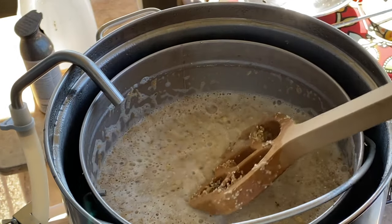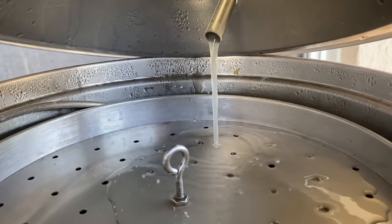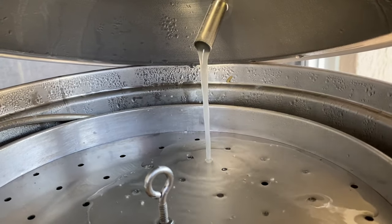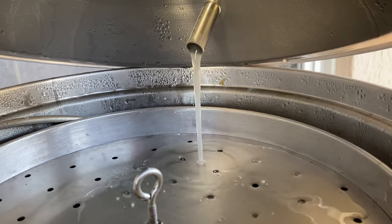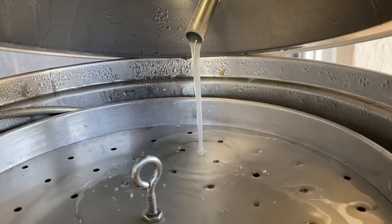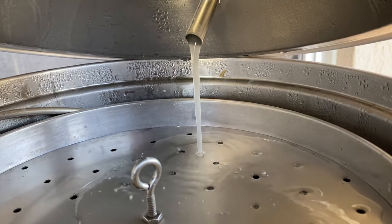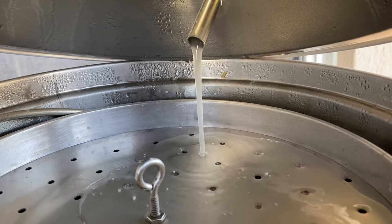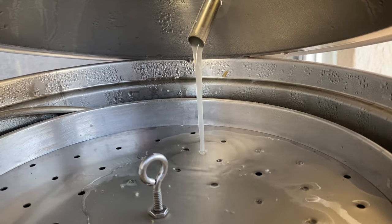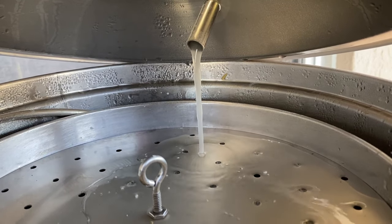We are mashed in and recirculating. I'm going to keep an eye on the color — it'll change a little but not a lot since there aren't many specialty malts to change it. We're not going to get past yellow, and even that won't really show until after the boil. I'll let this rest for an hour, stir every 15 minutes, and while we wait we'll get our hops ready for the boil.